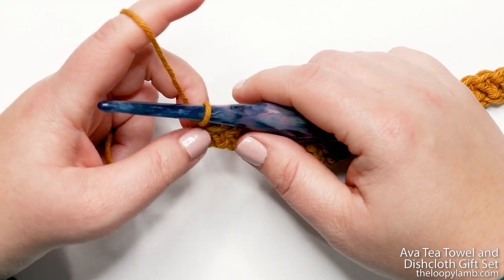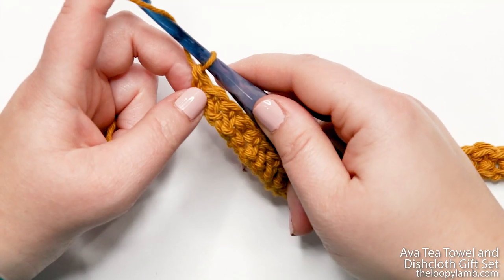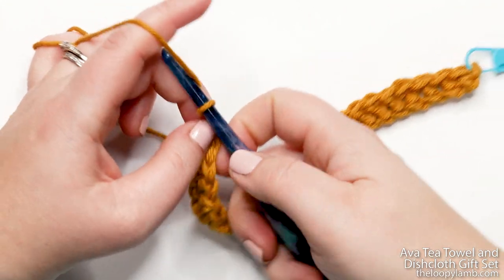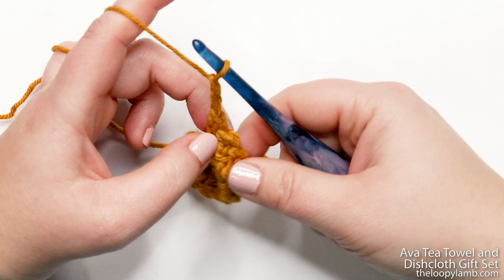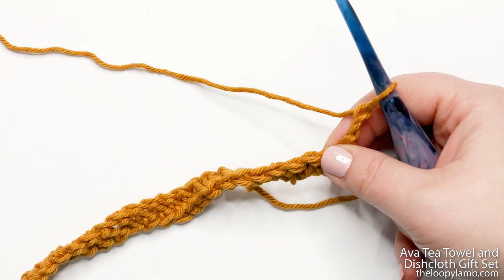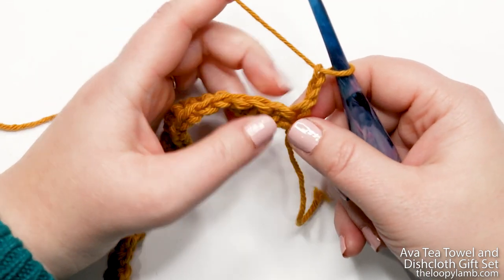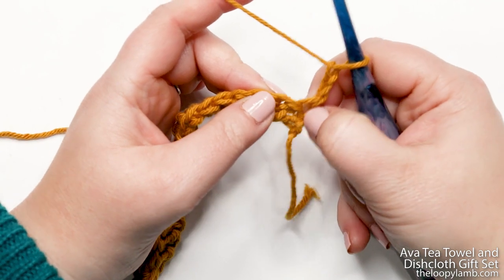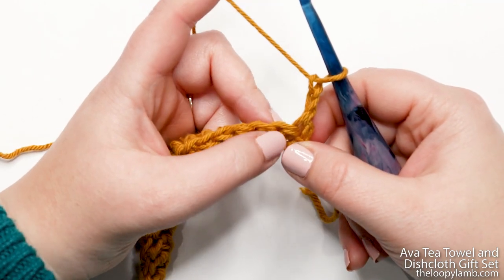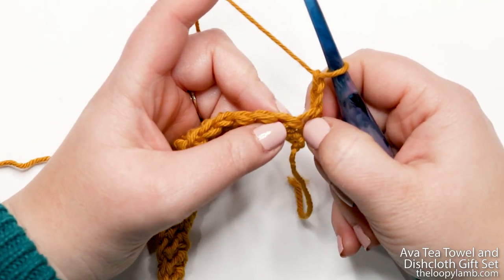I just finished my last stitch of row one and I'm ready to move on to row two. I'm going to do that by chaining up two — yarn over and pull through the loop on the hook for chain one, then again for chain two. Now we're going to turn our work. That chain two counts as our first stitch from here throughout the whole pattern. So when the turning chain counts as your first stitch, you're going to skip your first stitch and start working into the second stitch of the row.